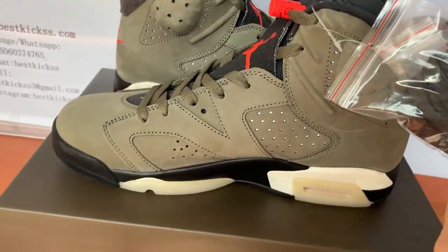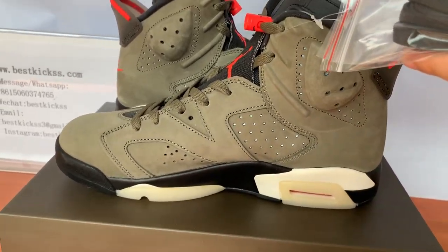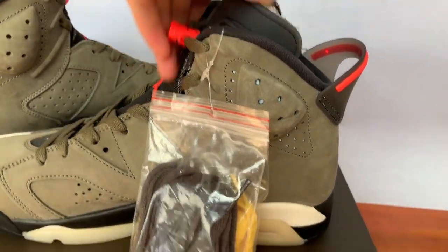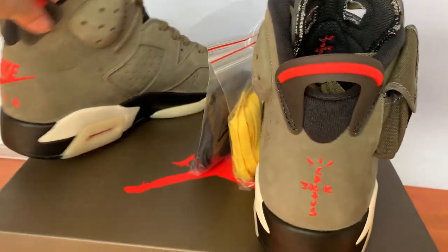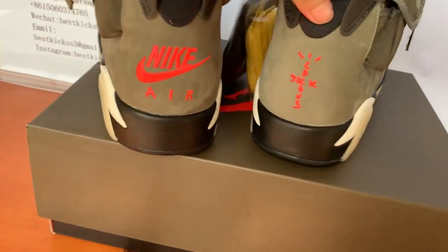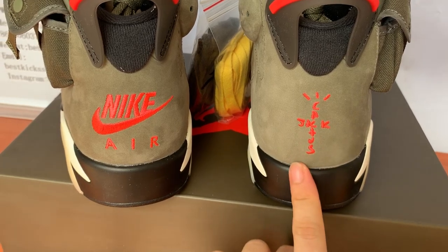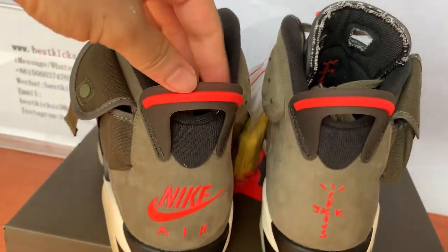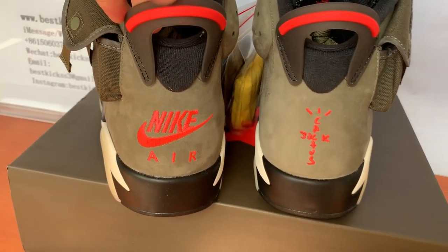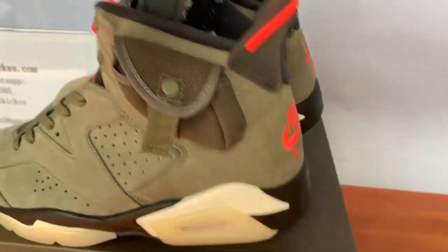Here is another side of the shoes — it looks like this, which is good. Let's turn to the shoes' back part. Check here — this is the back part. Nike branding is here, and the Jumpman logos are here too. This is the pull tab in blue and orange light color base, and it looks very nice.